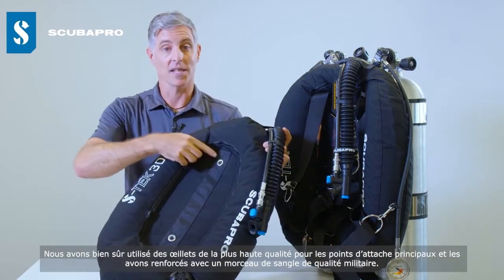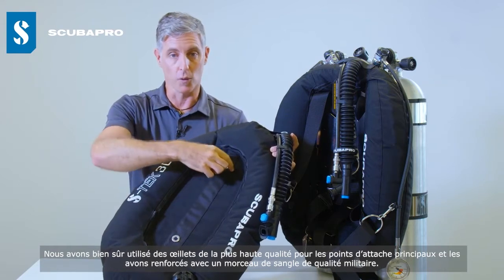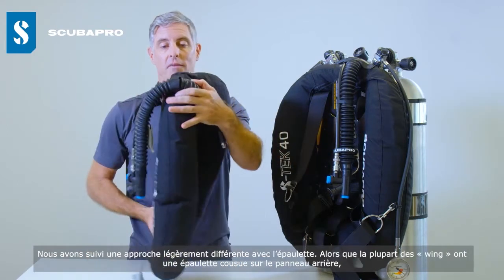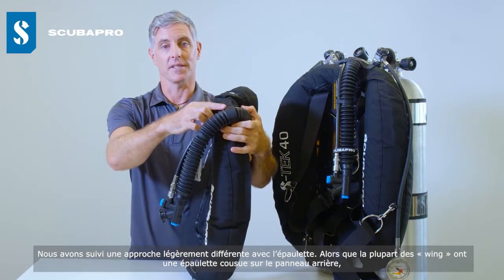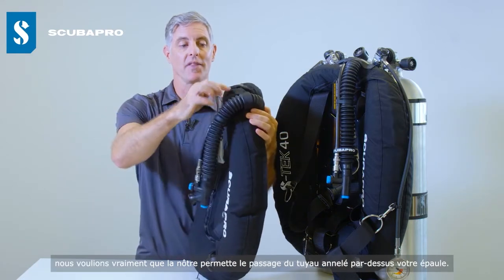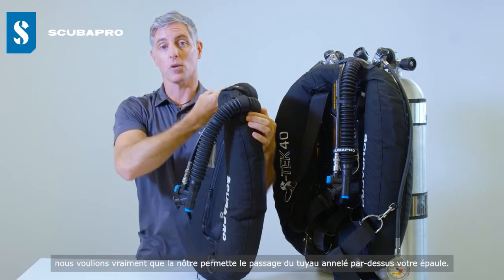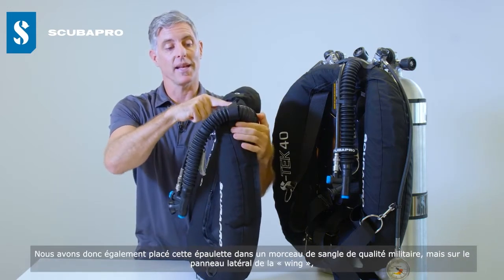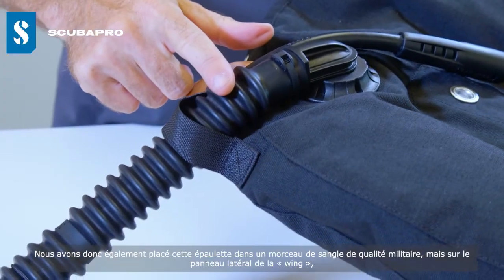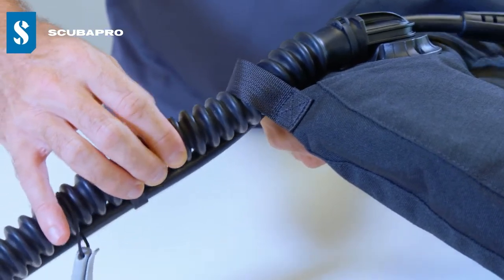We've used the highest quality eyelets for the main connection points, reinforced with military-grade webbing underneath. We've also taken a different approach with the epaulet. Where most wings have an epaulet stitched on the back panel, we want that epaulet to root the corrugated hose over your shoulder — so we've placed it, also in military-grade webbing, on the side or lateral panel of the wing, giving a really nice hose positioning.